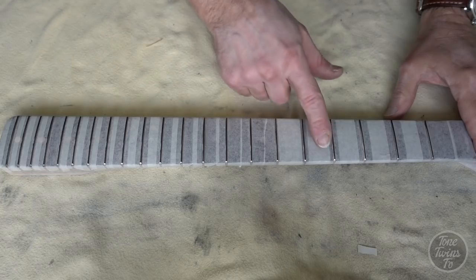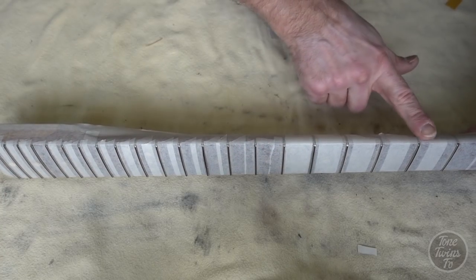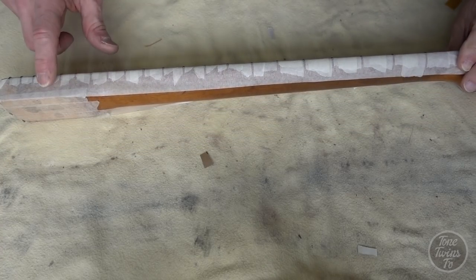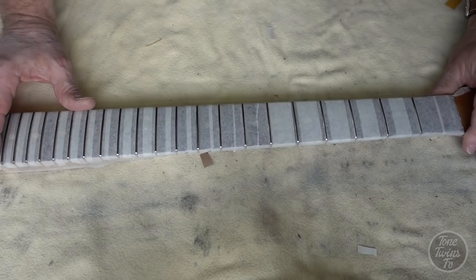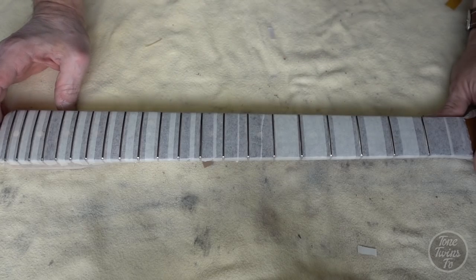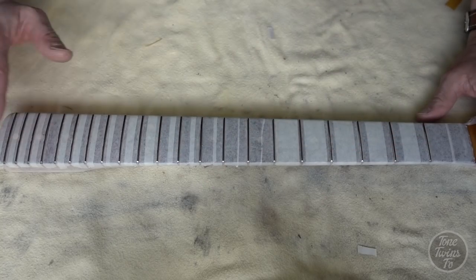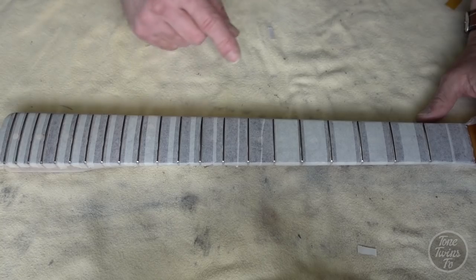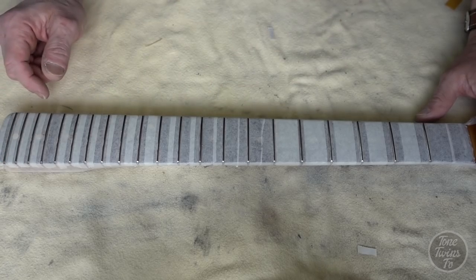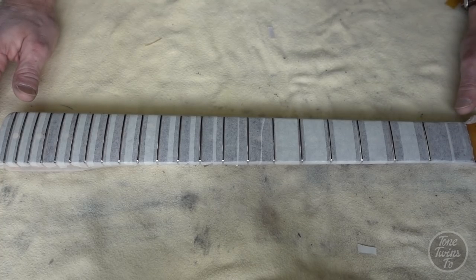The frets are ready for leveling. I've protected the fingerboard by putting masking tape between all the frets — putting the tape along the sides first, and then the tape going across the fingerboard sits on the first layer of tape, which makes it really easy and quick to take everything off afterwards. The tops of all the frets have been marked with a black marker pen so it's very easy to see when you're leveling which ones have been touched by the leveling beam and which ones haven't. When all the black marks have disappeared, that's the end of the leveling process.